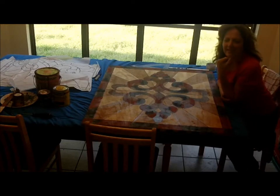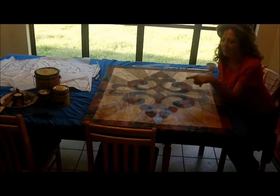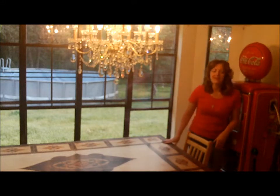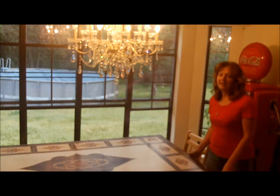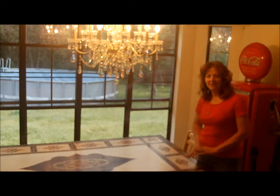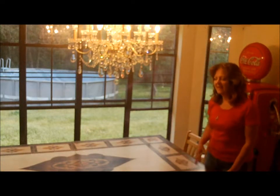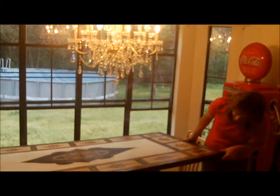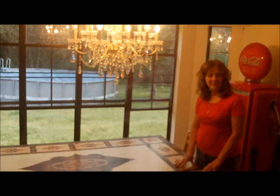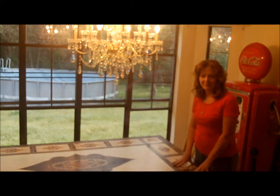Hi, my name is Aletha and I wanted to teach you how to turn a simple piece of plywood into a real work of art. My family grew by three when we adopted three little girls and we needed a much bigger table. I searched and searched for a table that would fit in this area really well and to no avail. So I decided to put a tabletop on my old existing table to make it considerably larger to have room for all of us. And I didn't want just a plain piece of plywood.